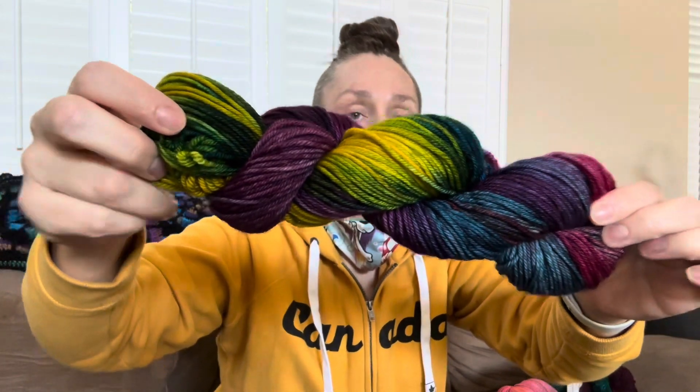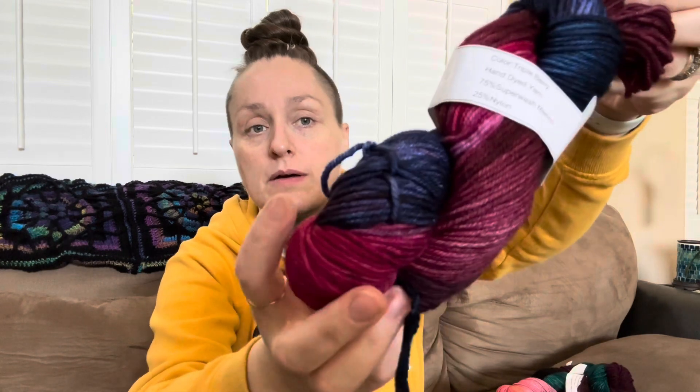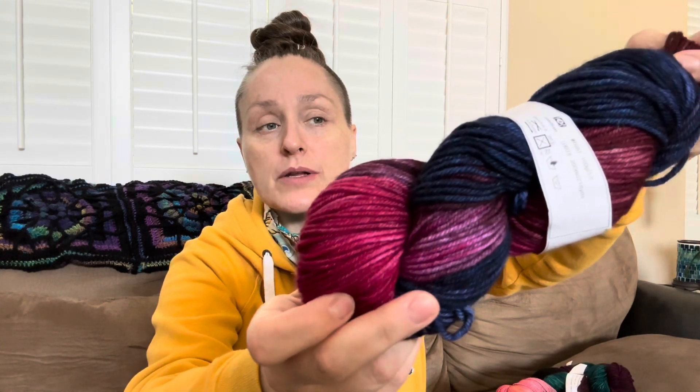I would say my last one that I will show you — I've got more and a bunch of other colors, and maybe I'll drop another video with those or you can just reach out and I can provide photos and images for you guys to see. This one is the Triple Berry. It kind of reminds me of the stonewashed blue jeans. You can see the depth of colors — it's got like a raspberry, strawberry, blueberry, or blackberry.